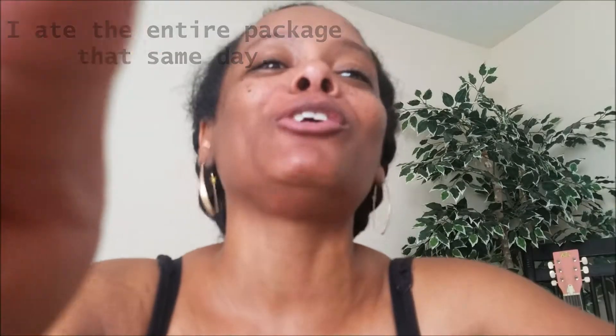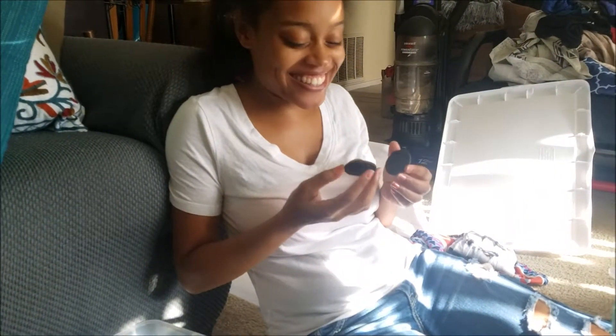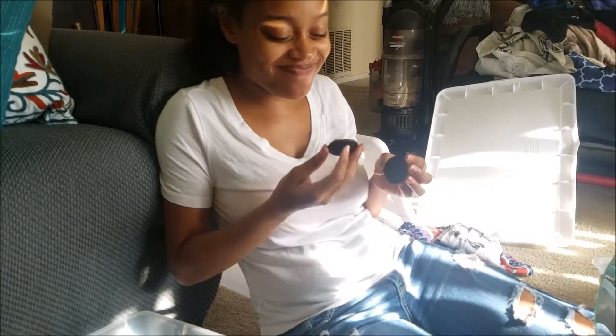Oh my god, look at my daughter! She says it tastes like coffee. If you see all of her stuff in the background, she's moving — I'm not ready for her to move.